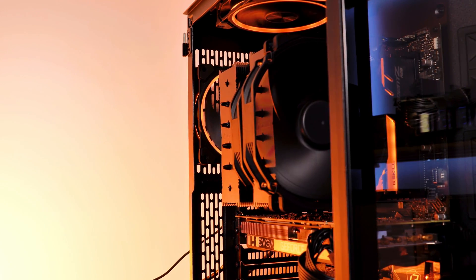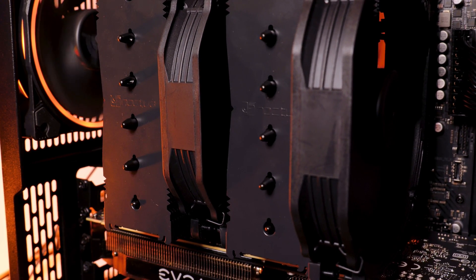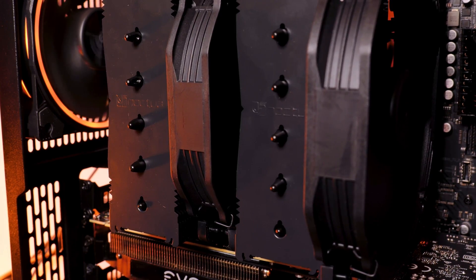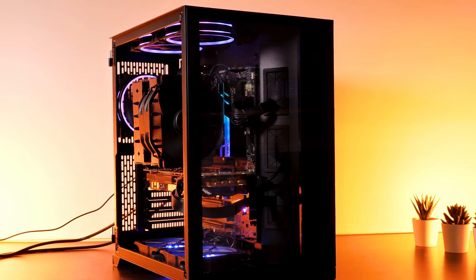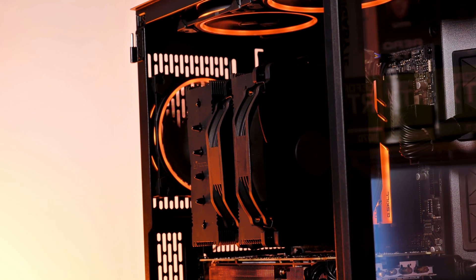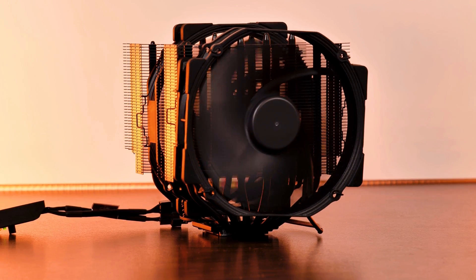Hello everyone, welcome back to my channel. In this video we are going to have a look at Noctua's biggest and beefiest air cooler, the NH-D15. Because Noctua started to care about our eyesight, they re-released the cooler in a Chromax Black line. So for now, it will be all about the Noctua NH-D15 Chromax Black.